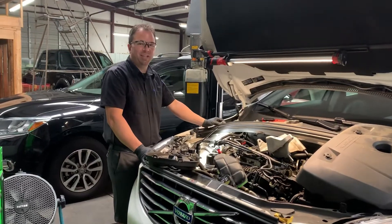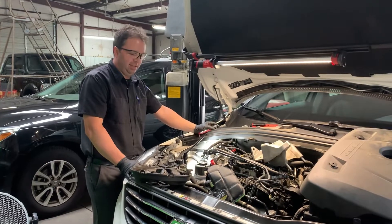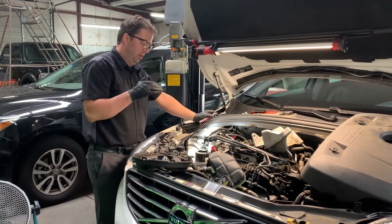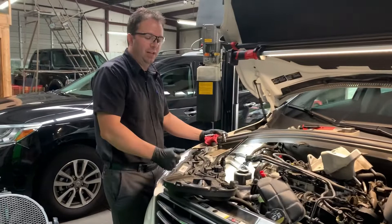Hey, welcome to the latest pad video. We have a 2016 Volvo XC60 here. The client brought it in to resolve an engine oil leak. I just want to show this to you, our viewers, our subscribers, and to our client.